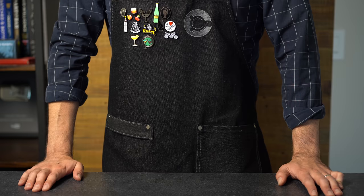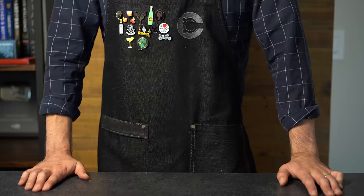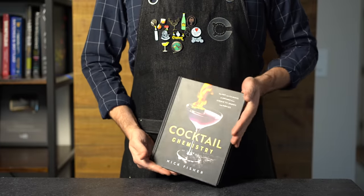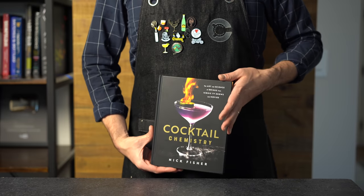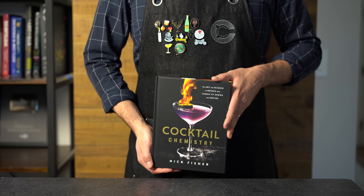But first, an important announcement. My book, Cocktail Chemistry, is going to be publishing in May, and it is beautiful. To thank everyone who pre-orders it, my publisher is running a sweepstakes with some awesome prizes like a flavor blaster, gift cards, and signed copies. Details in the description below and at the end of this video.